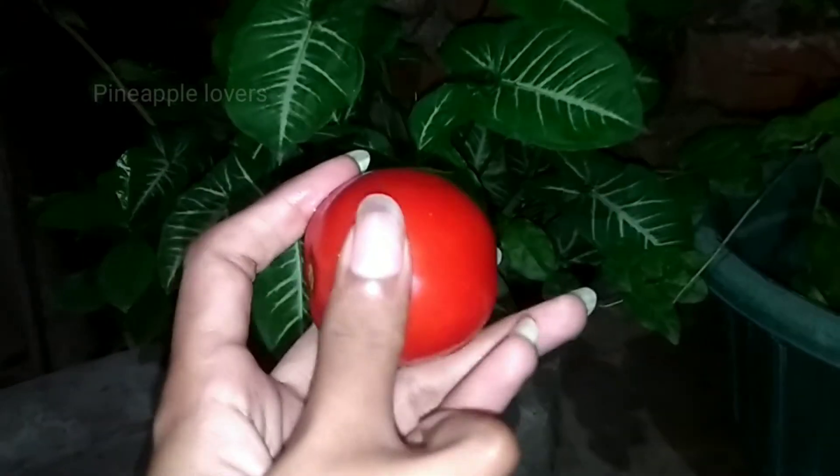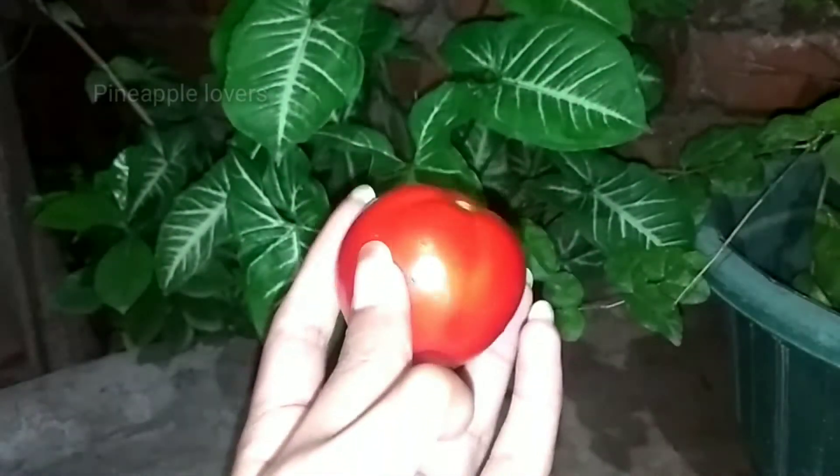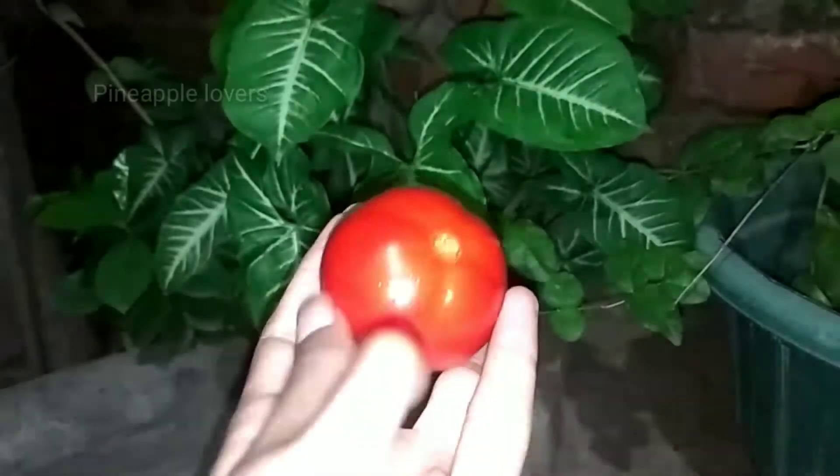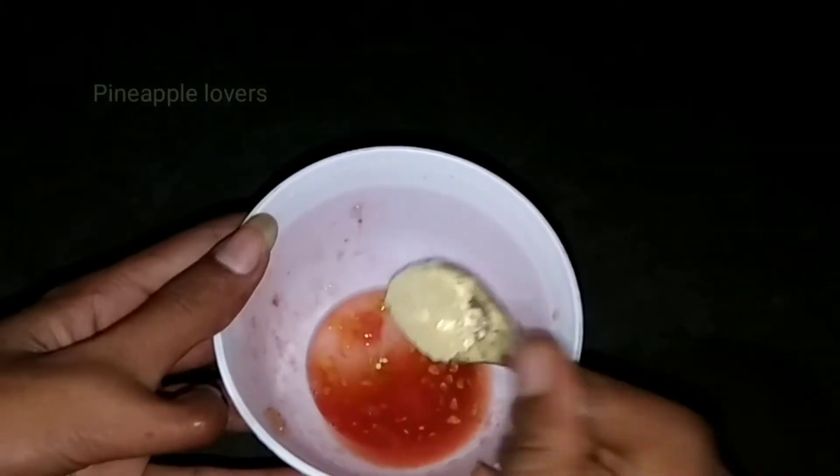I will show you a tomato — a good tomato. I will show you the juice in my hand. So the juice is here; I will apply the juice on your skin. You can see the orange juice here.